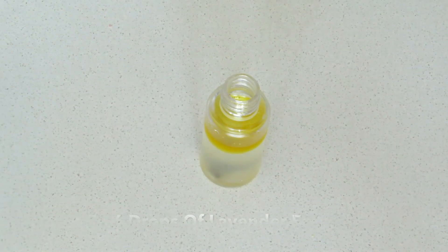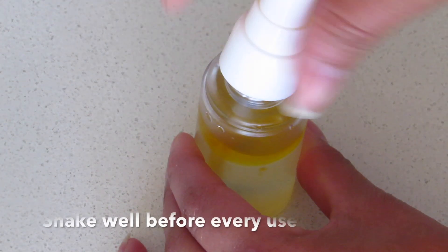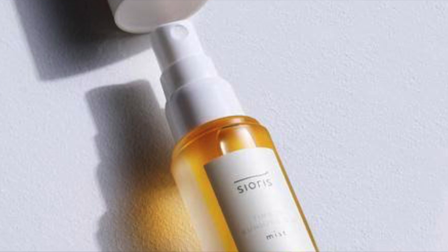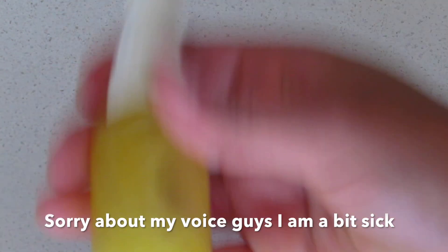Nowadays this water-cum-oil mist is a beauty trend. I got the inspiration from the Sioris Time Is Running Out mist. I have been a big fan of that mist and I always wanted to make my own DIY version of it, and I'm very happy to say that I have been successful.